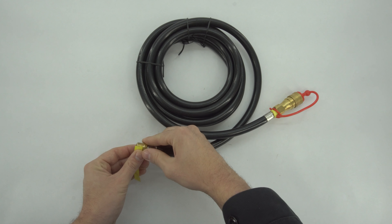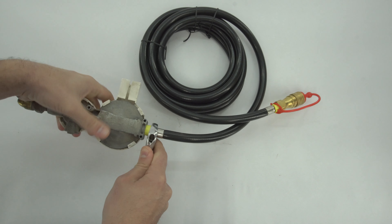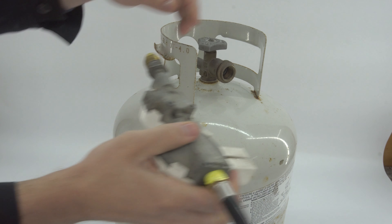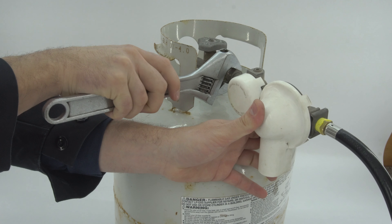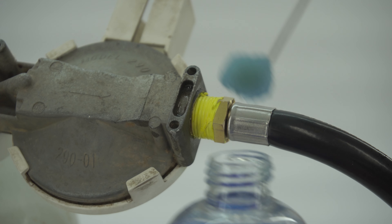The other end of the long hose will go onto the regulator. The other end of the LPG regulator has a flare fitting — these threads will not get any type of sealant whatsoever, but we need to make sure that they are clean. We then install the regulator onto our propane tank.